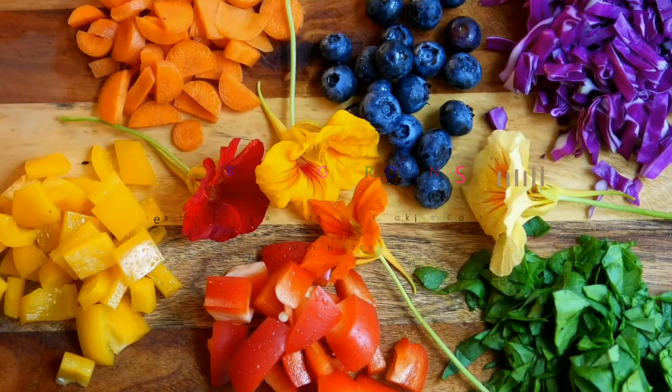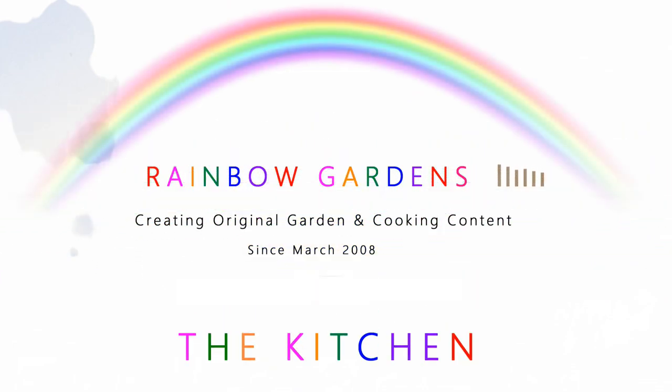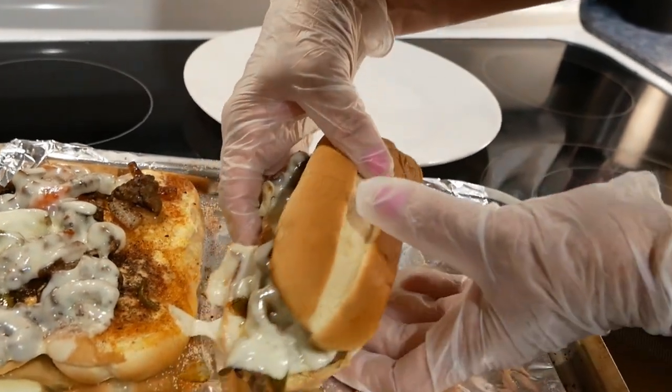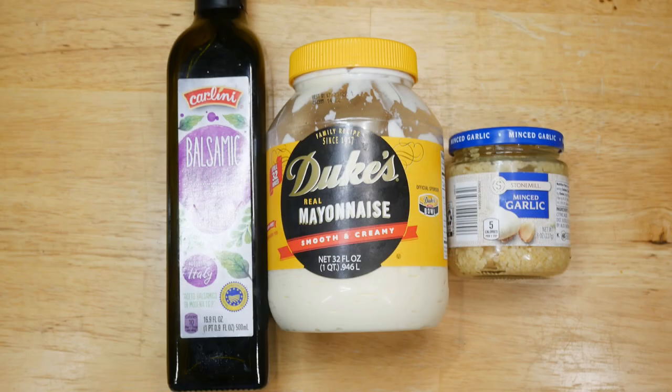Today I'd love to share with you a recipe for a Philly cheesesteak sandwich. This is a really easy recipe — I got all the ingredients at a grocery store called Aldi. This is super good and delicious, and I don't know anyone who doesn't love a Philly cheesesteak sandwich, so I'll go ahead and show you the ingredients.